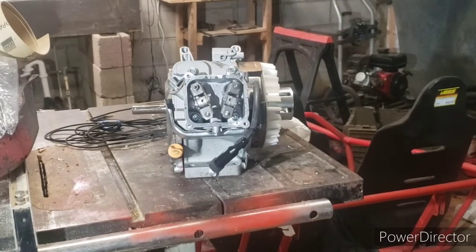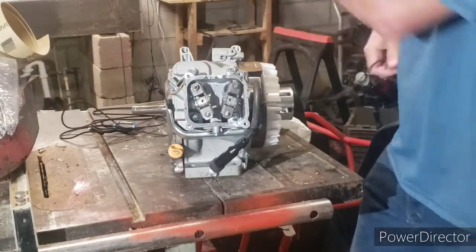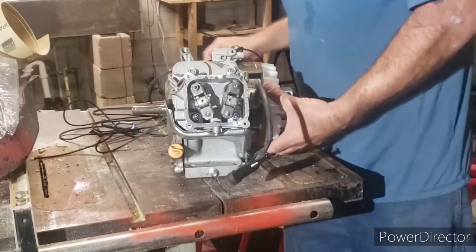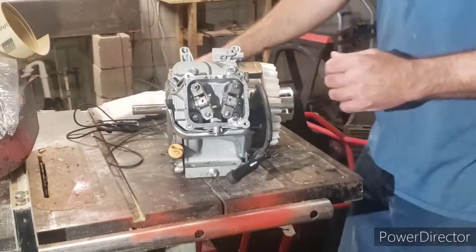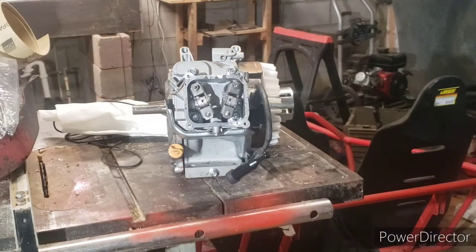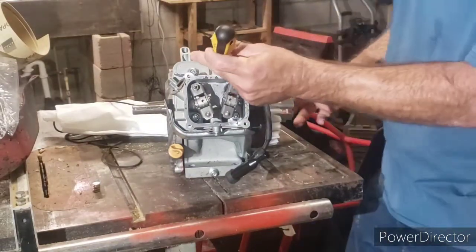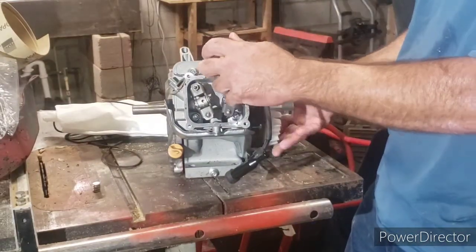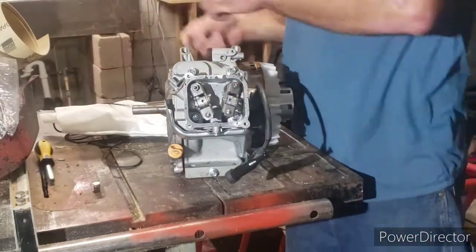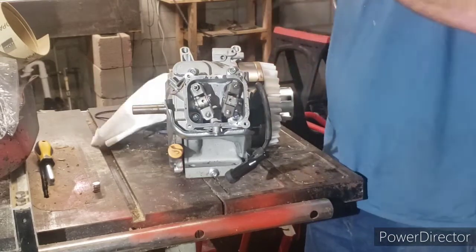Somebody asked me to make a video on how to change valve springs, and all I got is Hemis, so we'll do a Hemi. Take the magnets off, pull the spark plug, turn the engine over — see how the screwdriver goes down deep? There's a valve open right there.